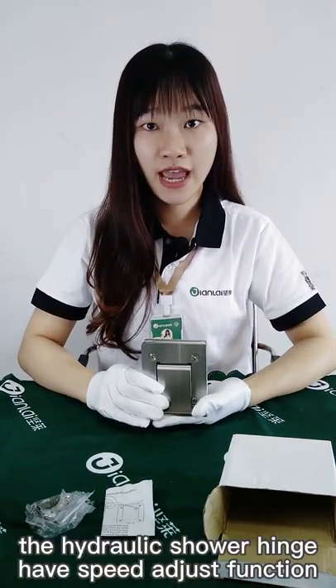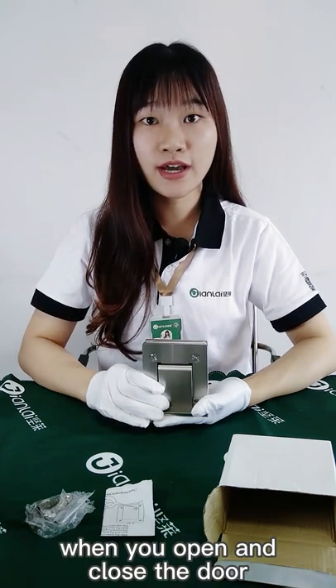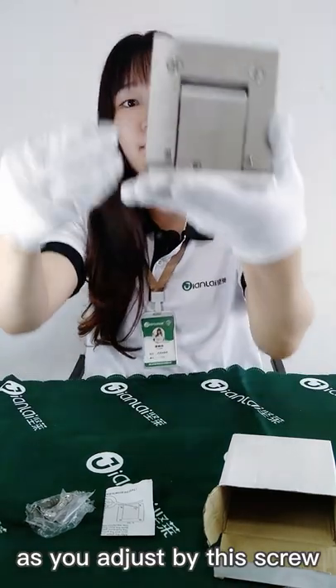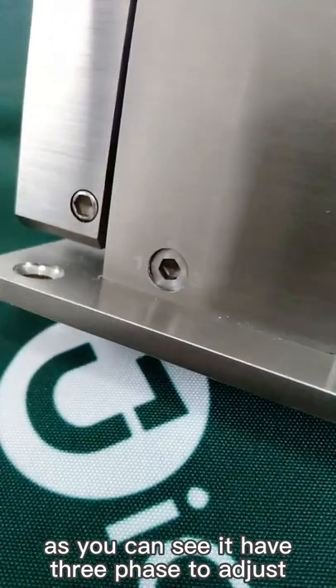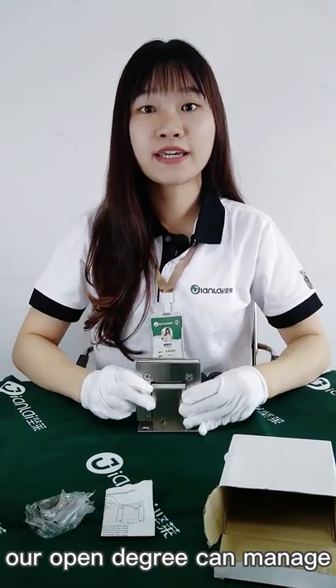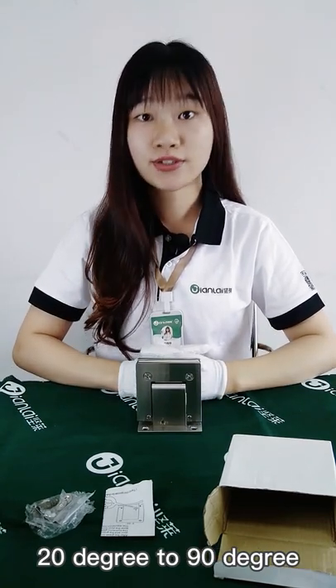The Hygienic Silver Hinge has a speed adjust function. When you open and close the door, it can work at a specific speed as you adjust by this screw. As you can see, it has three phases to adjust. Our open degree can be managed from 0 degrees to 20 degrees, and 20 degrees to 90 degrees.